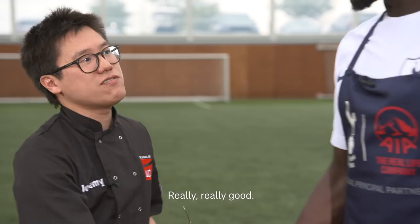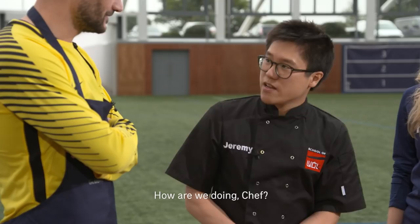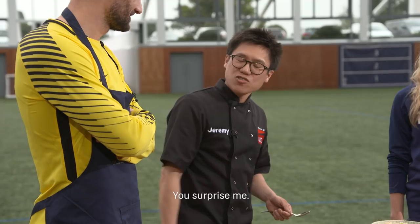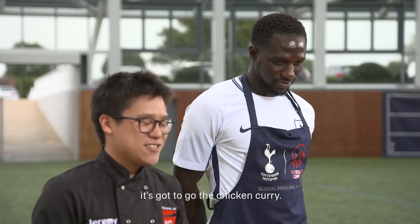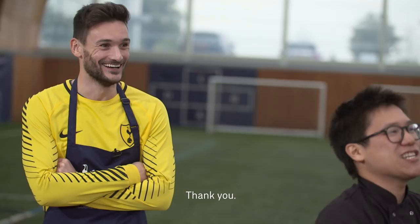We've done a good job. The verdict is it's got to go to the chicken curry — it was fantastic. Well done mate, good work. It's like holding the trophy isn't it? I'm very happy.